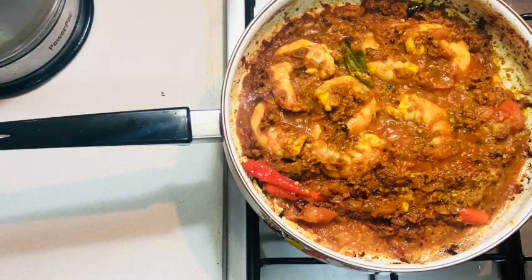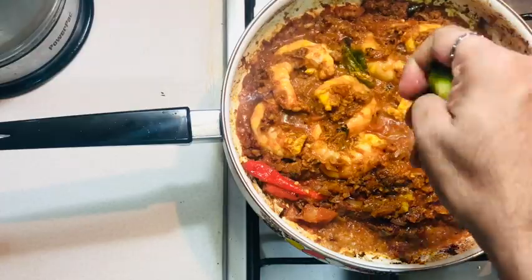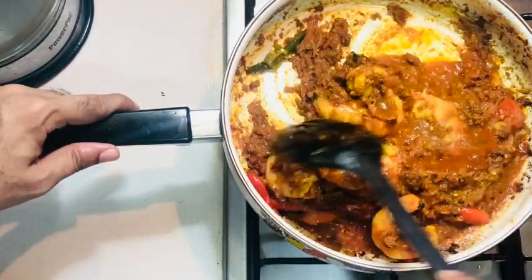To give an authentic Indian-style prawns masala taste, I'm adding some lime, then cooking it for another 10 minutes on low heat.